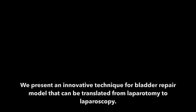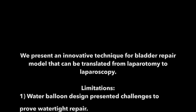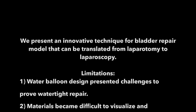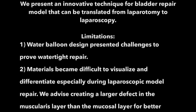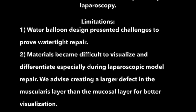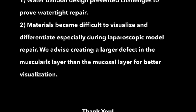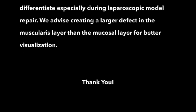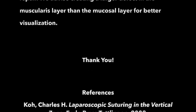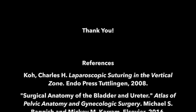In this video, we have presented a new innovative technique for a bladder repair model that can be translated from laparotomy to laparoscopy. Some of the limitations with our study include the water balloon design and associated challenges to prove watertight repair. In addition, materials became difficult to visualize and differentiate, especially during laparoscopic model repair. We advise creating a larger defect in the muscularis layer than the mucosal layer for better visualization.